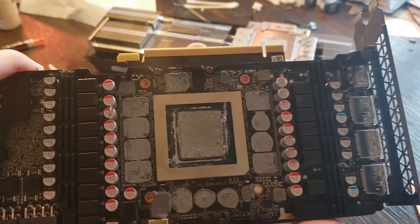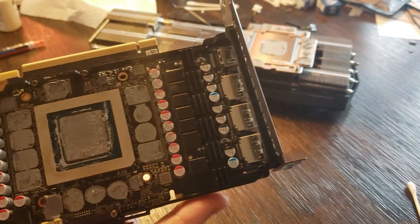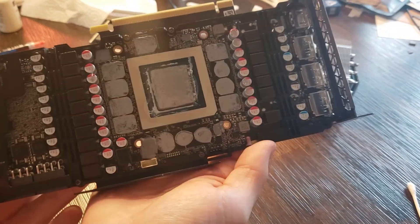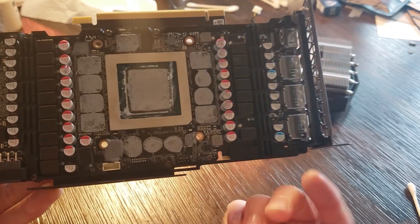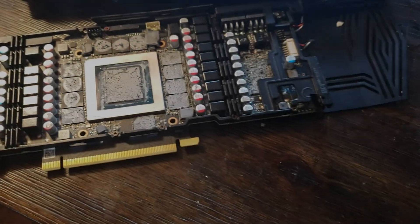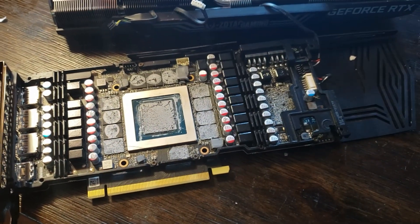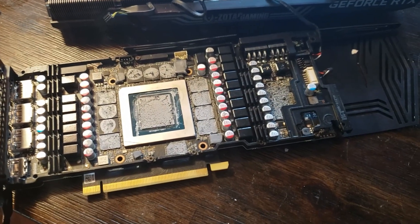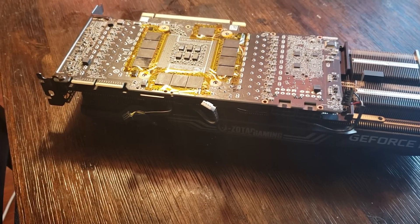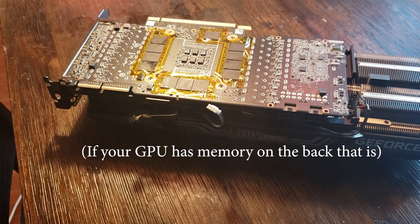With the heat sink off, we're going to unscrew these holes to open up the back so we can reach the back memory. We're going to deal with the back first before we do anything else. When taking apart your graphic card and getting to the back plate, don't forget that you have these connectors here — make sure you disconnect and reconnect them before you're done. The memory on the back of your card is really what's going to cause most of your issues. There's no big heat sink like there is on the front, and honestly, any issues you have are going to come from here.